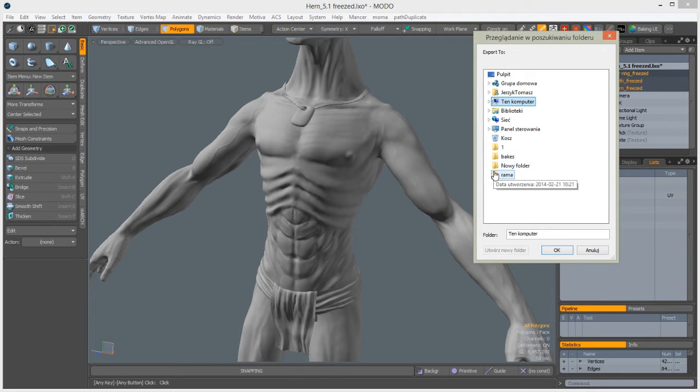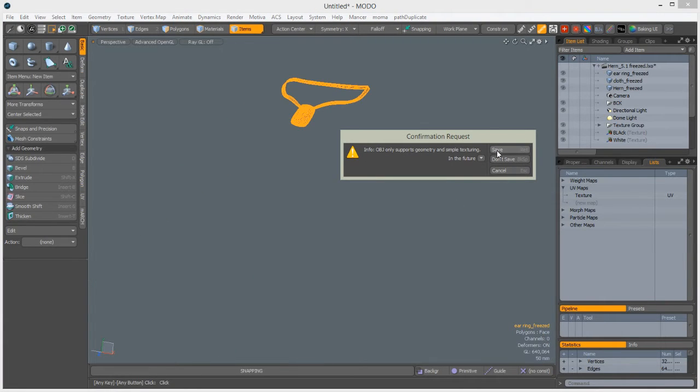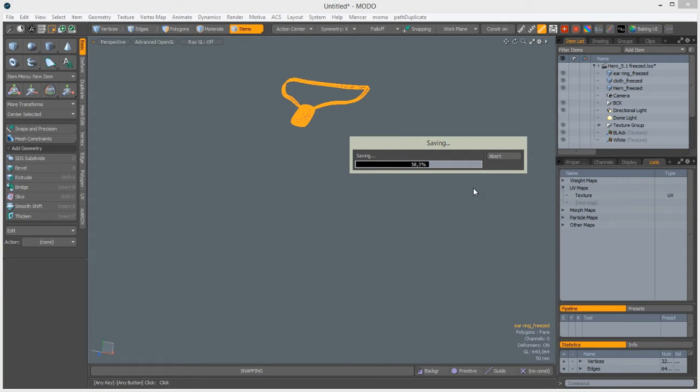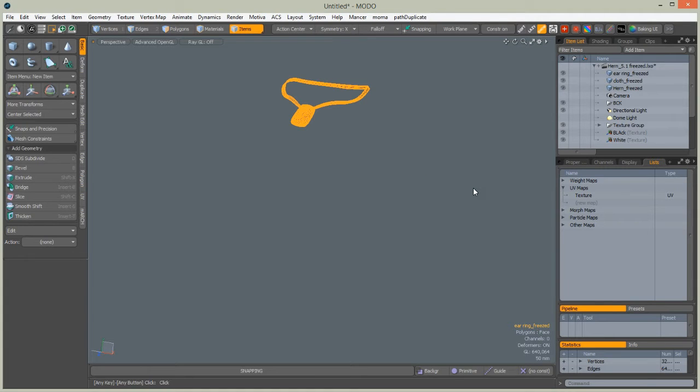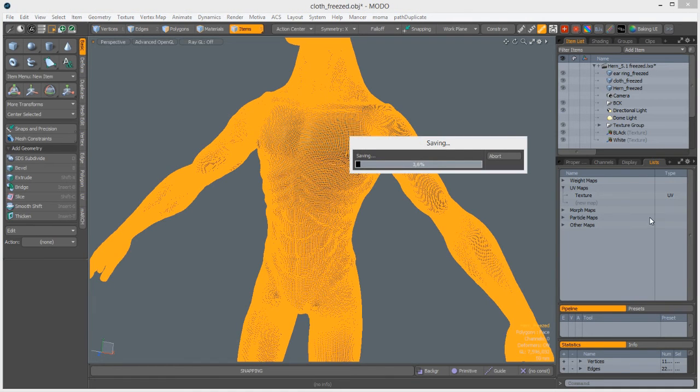Modo will give you warnings about not being able to export any heavy texturing for the OBJ files, and you will get a confirmation request for every mesh, so be patient. The last and most time-consuming export will be Hern himself. The model is saving and it's quite responsive. It is a very dense mesh now.